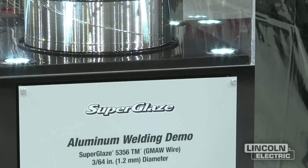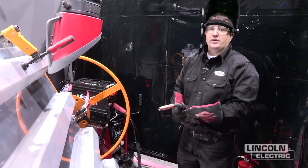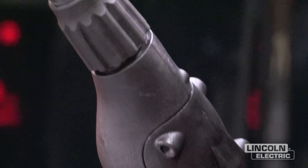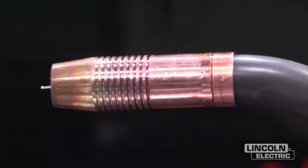The TM wire is a special wire designed for trailer manufacturing. When MIG welding aluminum, it's important to have either a spool gun or a push-pull gun like this one to help with wire feeding. If we try to push the aluminum wire through a regular gun liner, it might have a lot of feeding issues.